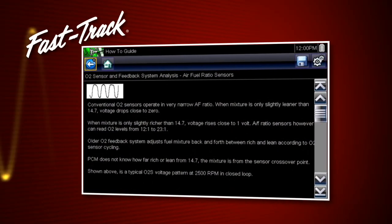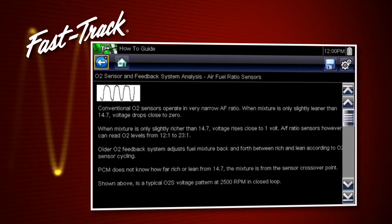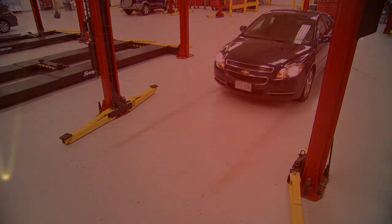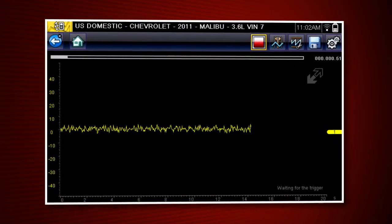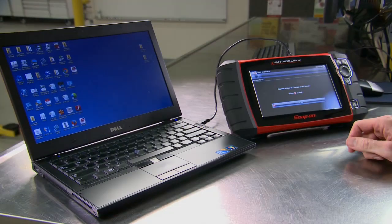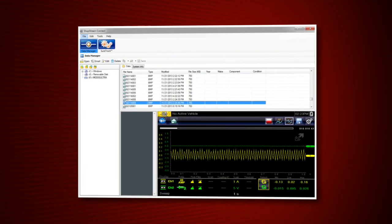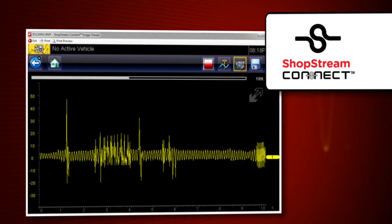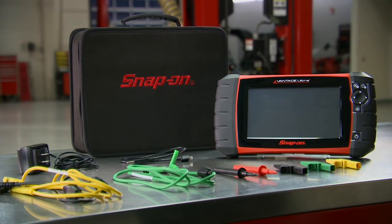Snap-on's exclusive fast-track information shows how to interpret the results, so there's no guessing. It's easy to perform a road test or wiggle test — Vantage Ultra continuously records the data, so you don't need to watch the screen. A simple USB connection lets you upload, save, and email results on your PC with the ShopStream Connect application, available at no charge. Vantage Ultra comes with all the connectors you need to begin testing components with confidence.